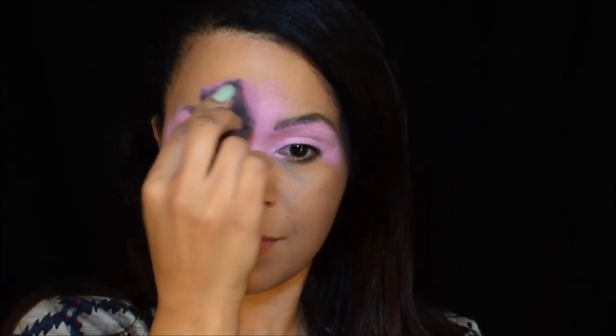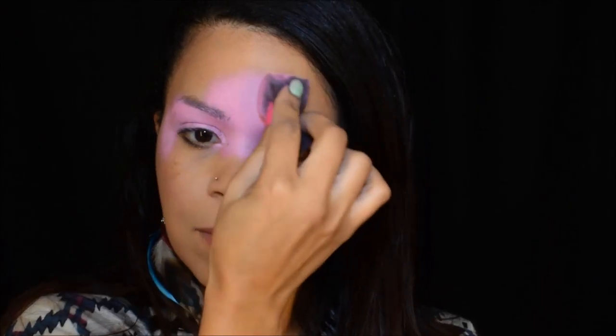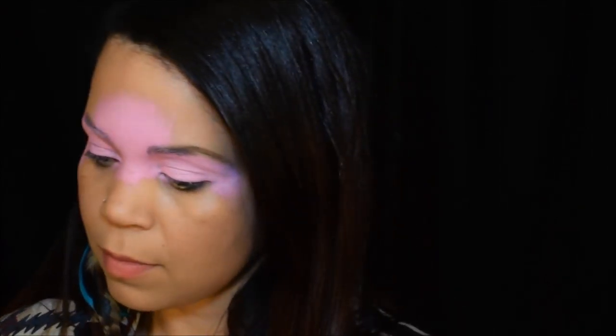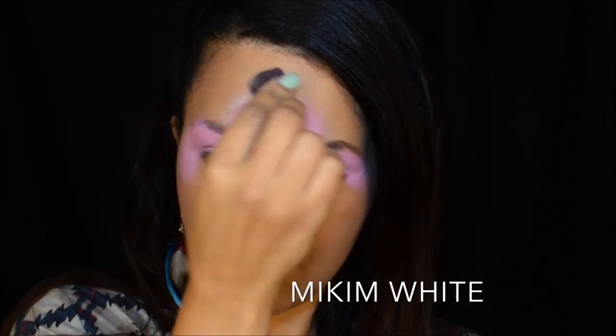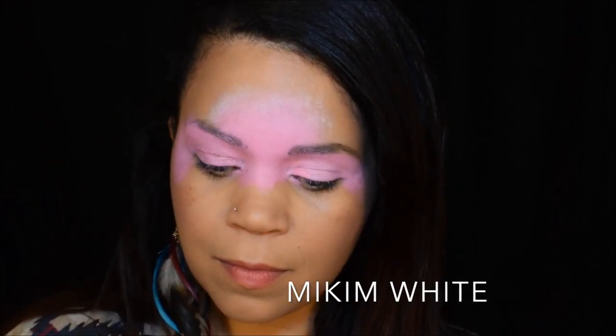And if that doesn't work, then I have them open their eyes and look at me. I close my eyes really softly so they can actually see what it looks like when you have your eyes closed gently. I'm bringing this design up into the forehead a little bit because I want to mix some of this Mykim White with it, just to bring up a little gradient.